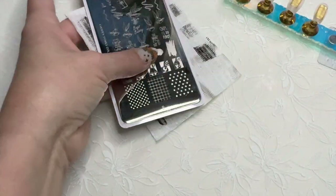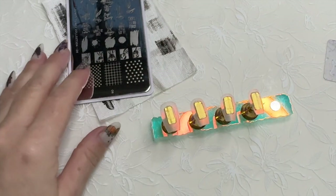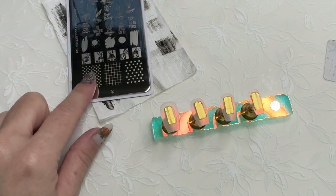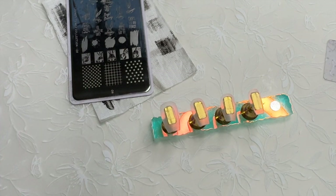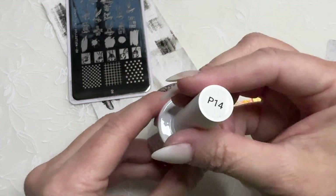Here are my Bugs Bunny nails. I'm going to paint them in white because I really want the images to pop, so I want a white background. I'm going to do it in gel polish so that if I make a mistake I can just wipe it off. I'm going to use my Melody Susie fleur gel nail polish — this is P14.